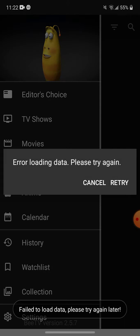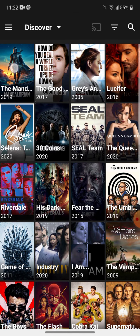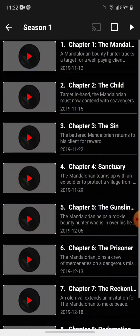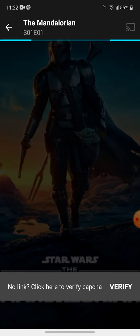It's going to load some videos and movies. It could say error — you can just retry. For this I'm going to show Man in the Lorien. We're going to do episode one. You can press cancel if you please.